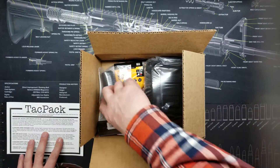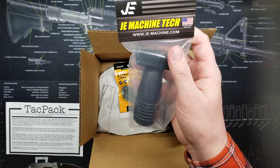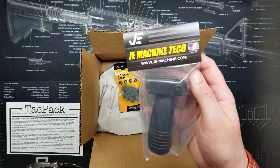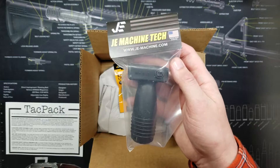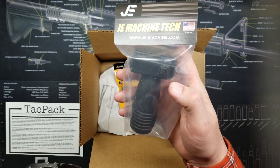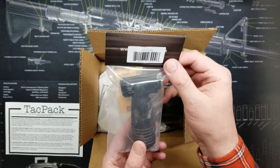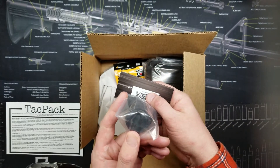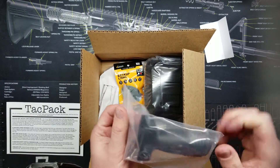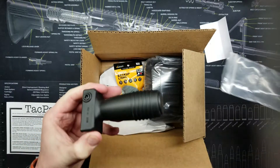Next item is also from JE Machine Tech — a shorty vertical foregrip. Being in California, I don't think I can really attach this to one of my rifles, but it's always good to have. This is a compact foregrip featuring a CQB design for fast reaction and control. It includes a storage compartment in the bottom — let me check that out. Two items from JE Machine Tech in this box — really cool, thanks guys.